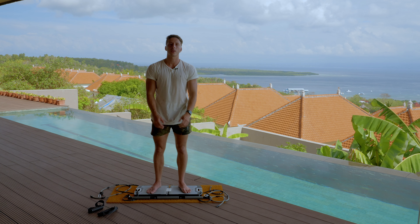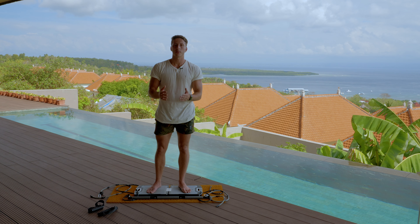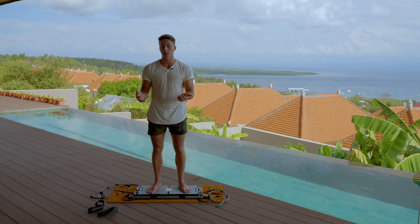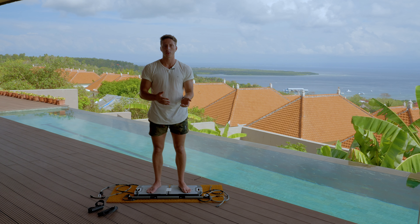So in this video, we're going to be covering some different tricep exercises. For triceps, there's so many different things that you can do, just like with biceps. I'm going to try and give you a good showing of some possibilities with the Evo Gym, and if you come up with anything interesting, you can share it with everybody else.